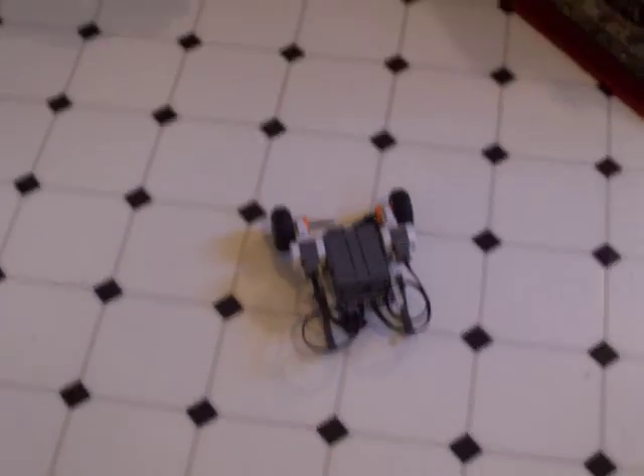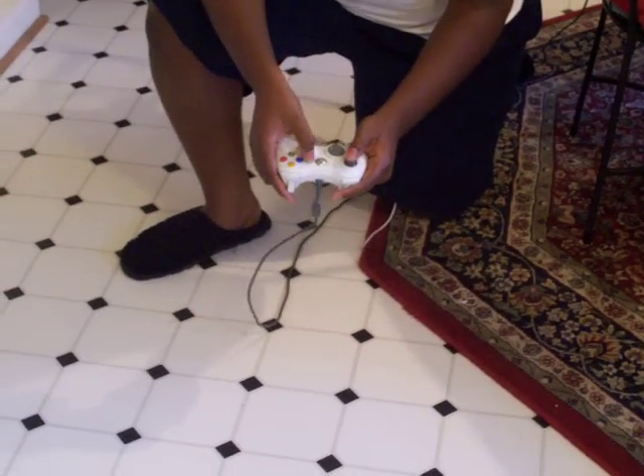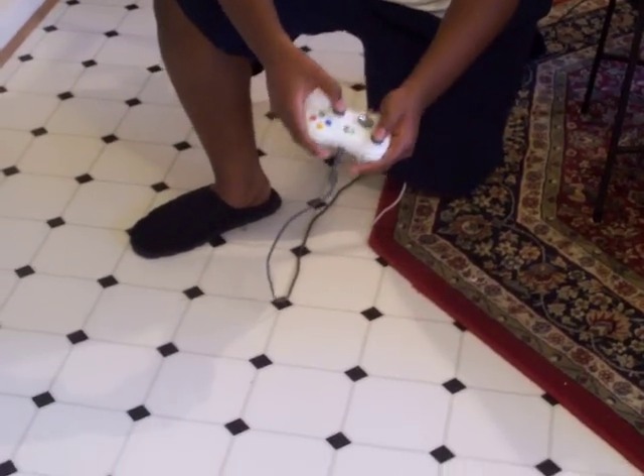The left stick controls the left motor. The right stick controls the right motor. And if you press the start button, you actually hear the horn.